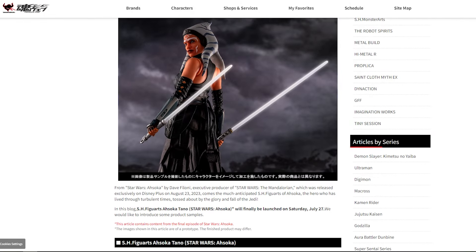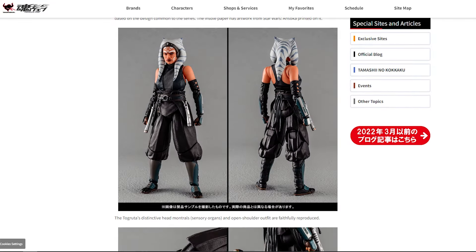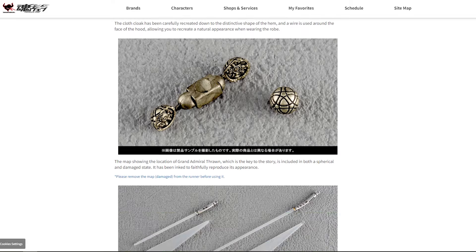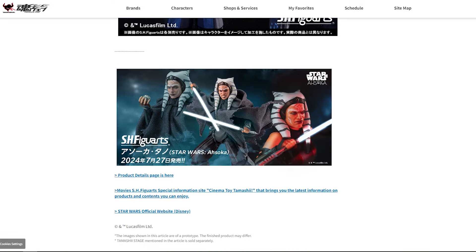Hello and welcome back to the channel. Today Tamashi posted a new article on their site about the upcoming Figure Arts Ahsoka release, showing more promo shots and giving us a first look at the packaging. I wanted to share this with you guys because I know a lot of you are, like me, excited for this release. Before we look at the images, I have to give a shoutout to my Instagram friend Sherwin James Allegria Tassen who told me about this article — thank you.